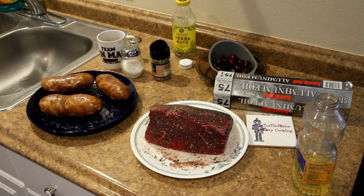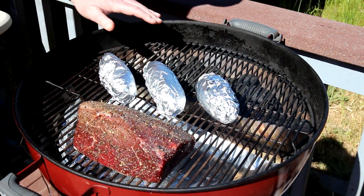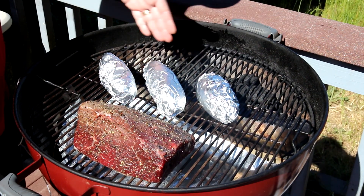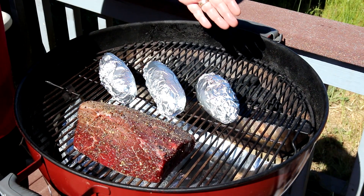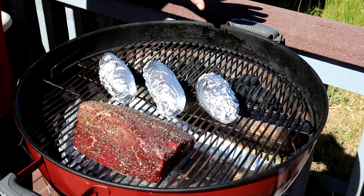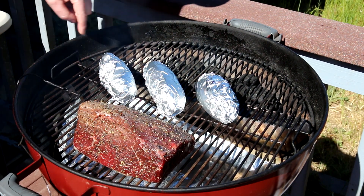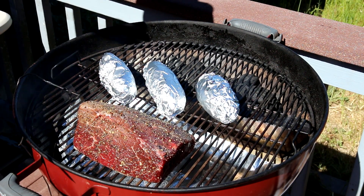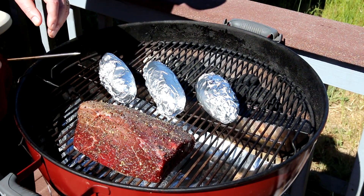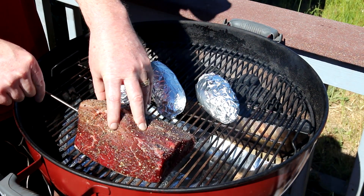Let me go outside and get the grill lit. It is beautiful out here. I'm cooking this indirect — I'm just using Kingsford briquettes. I have them in my Slow 'N Sear, but if you don't have one of those, just pile them up on the back side of the grill. I put water in the reservoir; I don't really know if I need it for a roast, but I filled it up anyway. I'm going to get my temperature probe into the center of my roast here.